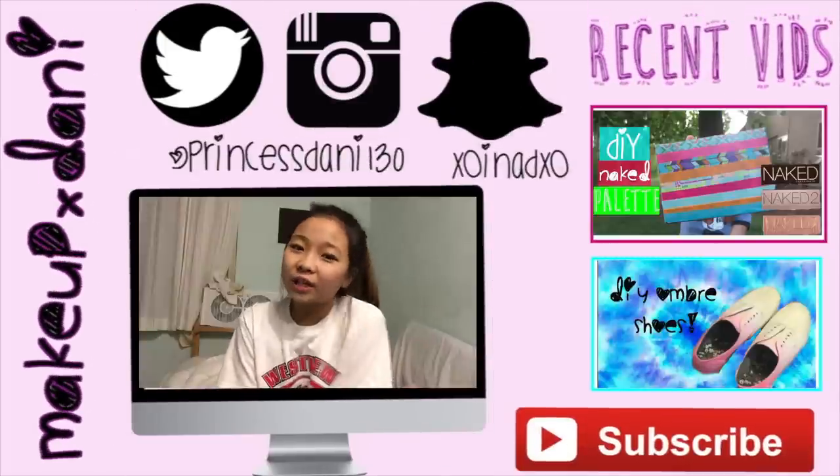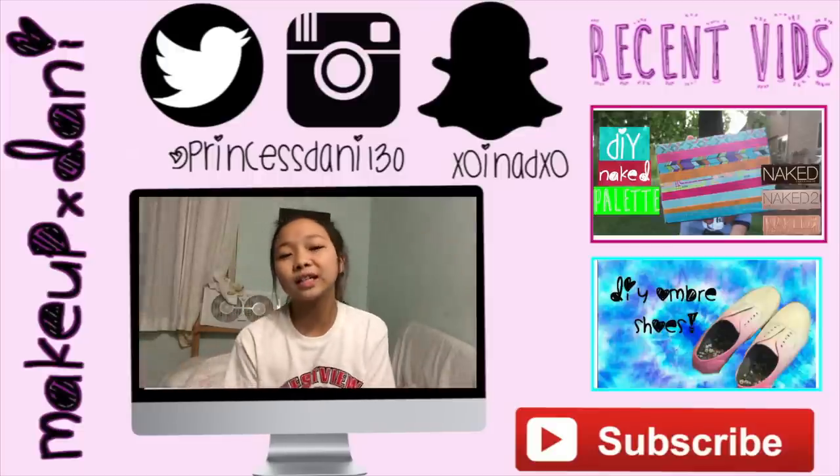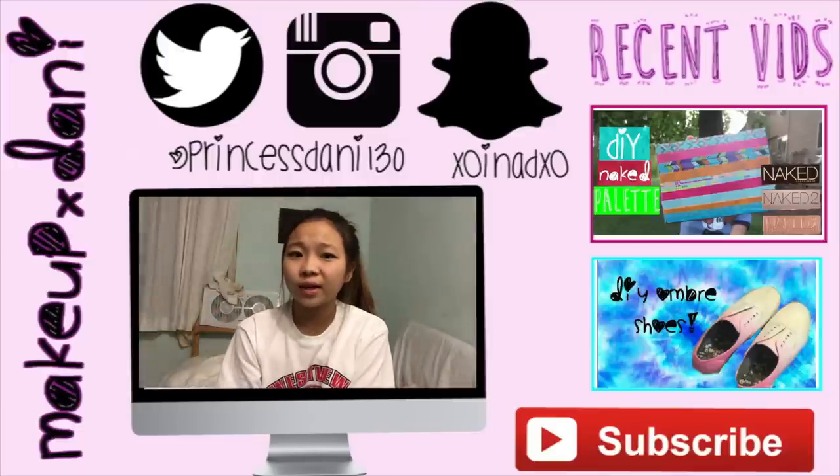So I hope you guys enjoyed that video! If you did, please make sure to give this video a huge thumbs up, and also don't forget to click that subscribe button. I'll see you guys in my next video. Bye!